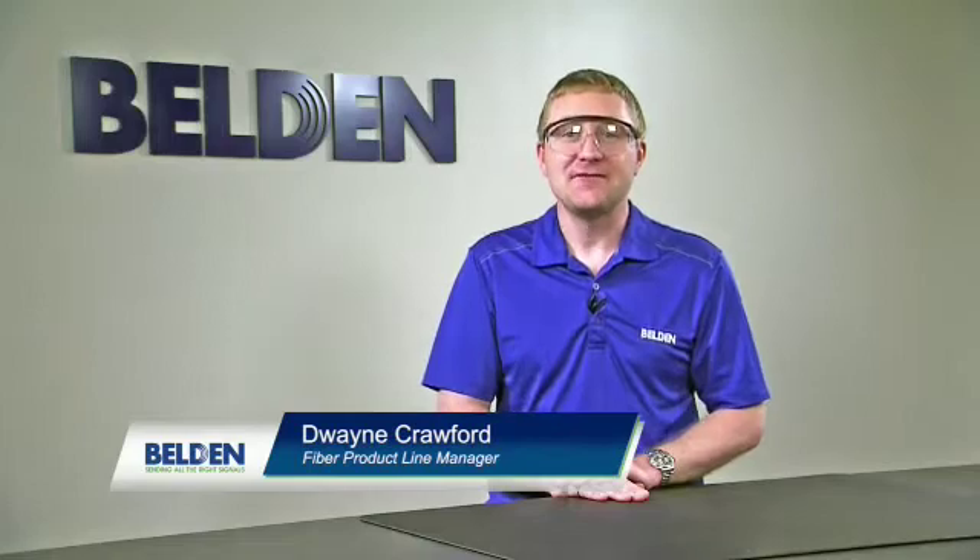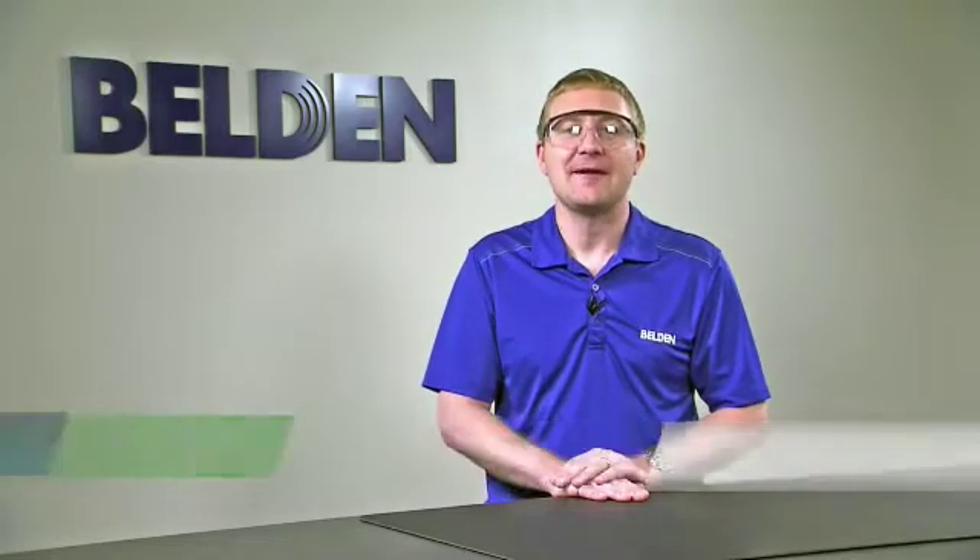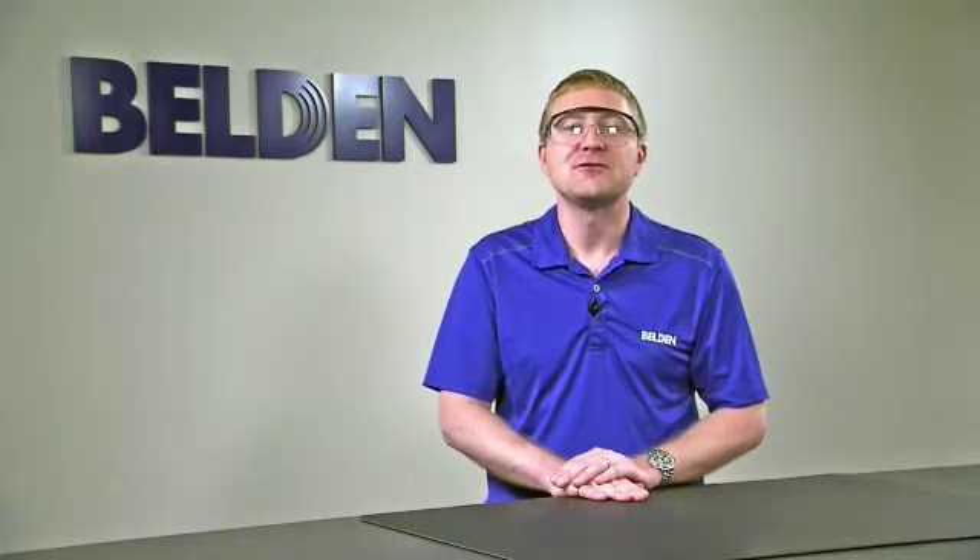Hi, my name is Duane Crawford and I'm the fiber product line manager at Belden. In this video we're going to talk about installing the 900 micron fiber into the Brilliance Universal connector.